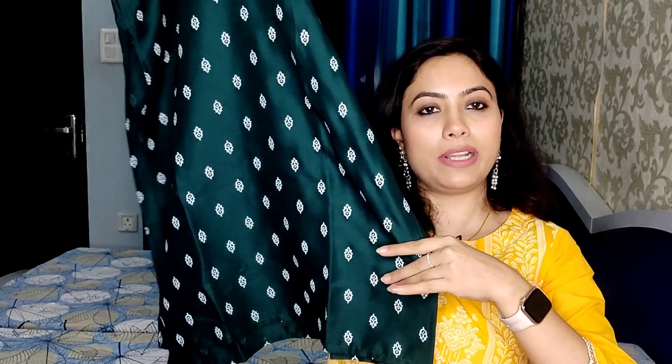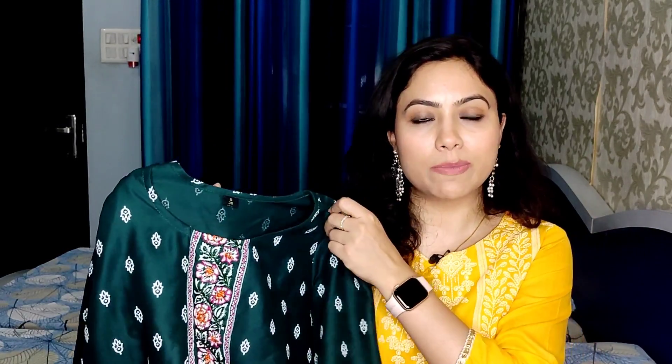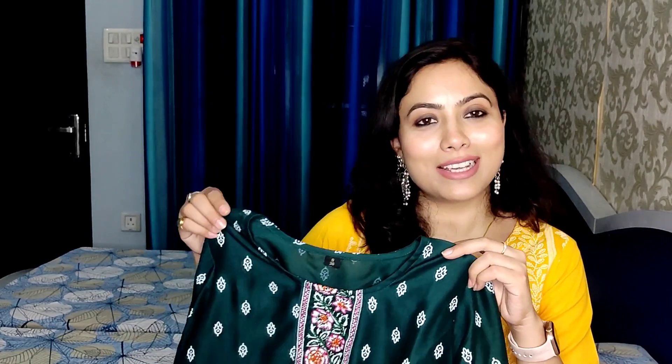It is a straight fit, calf length shirt. There is no brand mention on it. I have purchased a small size and it fits very well. The fabric is Rayon — it is a very good quality shirt. You will also get it in navy blue color, but the green color looks very good. Personally, I really like it. This shirt is under ₹400 and easily available on Flipkart. It is a very beautiful shirt, perfect for summers. You can definitely try this one — it is good quality.